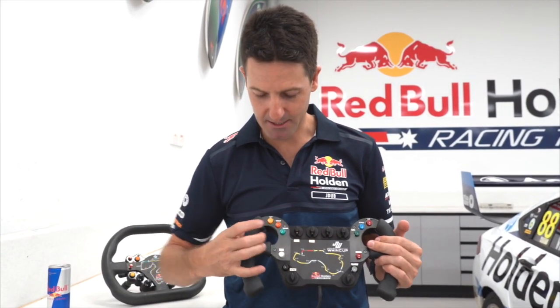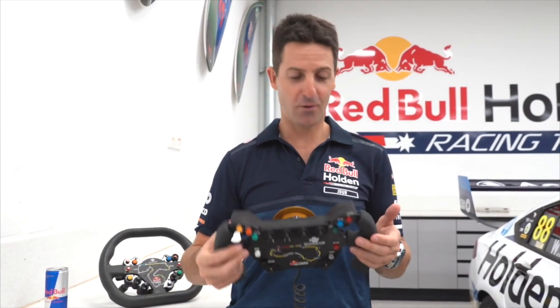Reset button — any alarms that come up on the dash, you can hit the reset. And this button turns the headlights on for a quali lap.